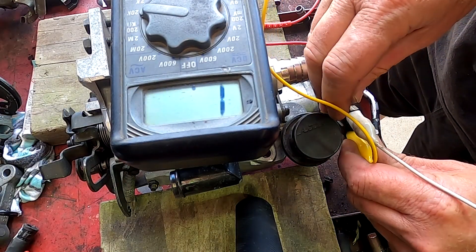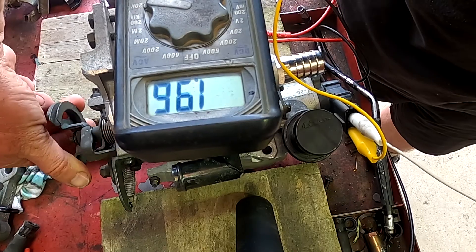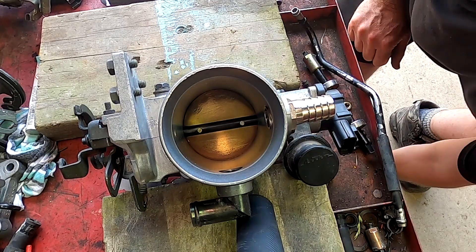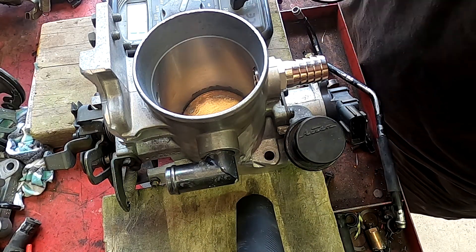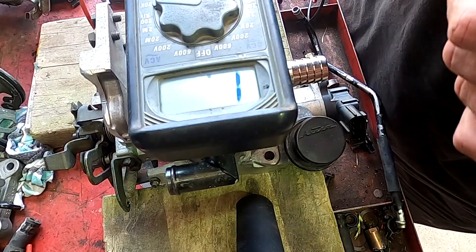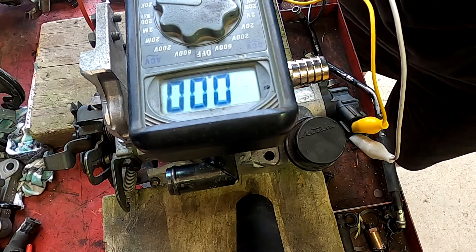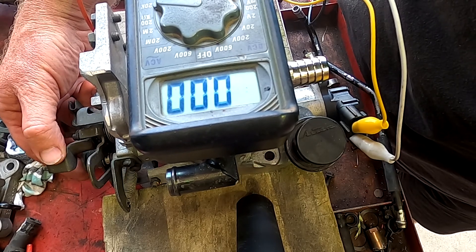If I go from the earth to the signal, the resistance will change but it'll be the opposite way. I'm going to flick the multimeter onto pin one which is the earth and pin two which is the idle switch. You can see right there it's a closed circuit — it has continuity. If I open it, it goes open circuit.